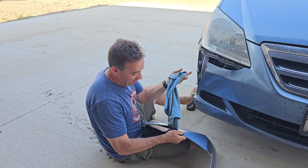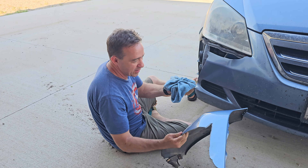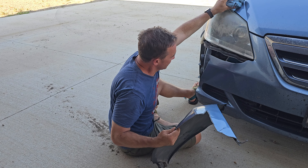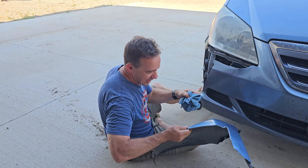First you want to clean it off, which we already did, so I don't want to get it wet again. But yeah, you want to clean it off on both sides — here and here.